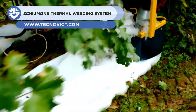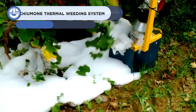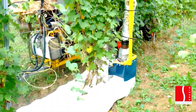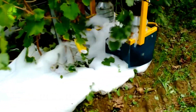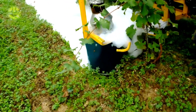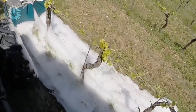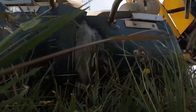A machine is putting foam on plants, and this is done with a reason. Introducing the Schumon Thermal Weeding System, an environmentally friendly machine that helps generate and place hot foam on grass. The machine makes sure that the hot foam is at over 70 degrees Celsius, because this causes the denaturation of proteins with the subsequent desensitization of the blades and grass, helping the grass break down easily and assisting in better weed control.